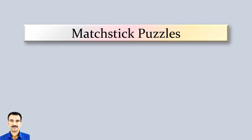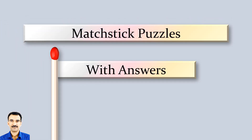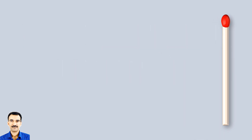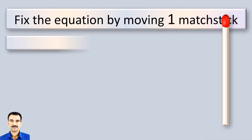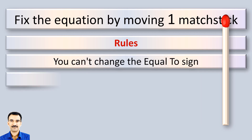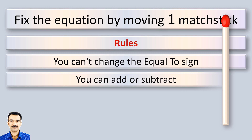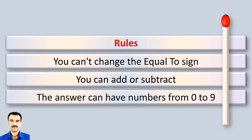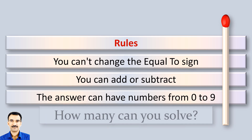Welcome to another video of matchstick puzzles with answers. Please keep the rules in mind: you cannot change the equal to sign. The answers can have numbers from 0 to 9. How many puzzles can you solve?